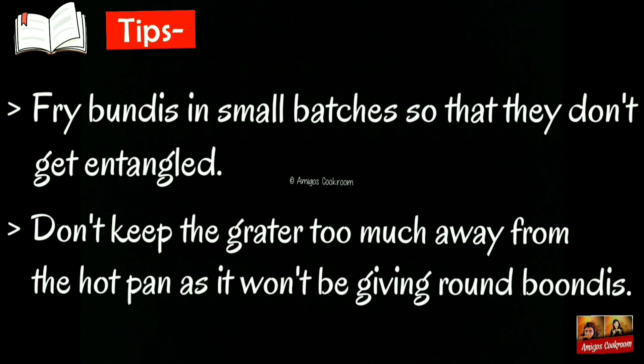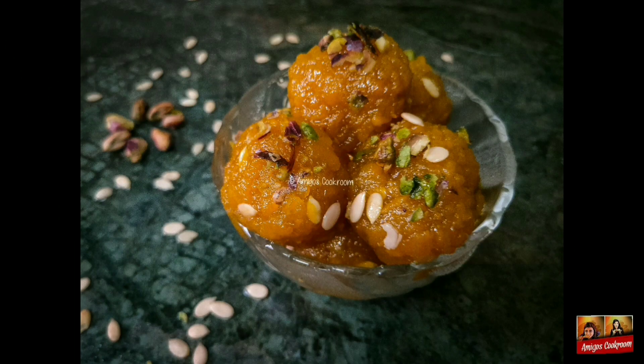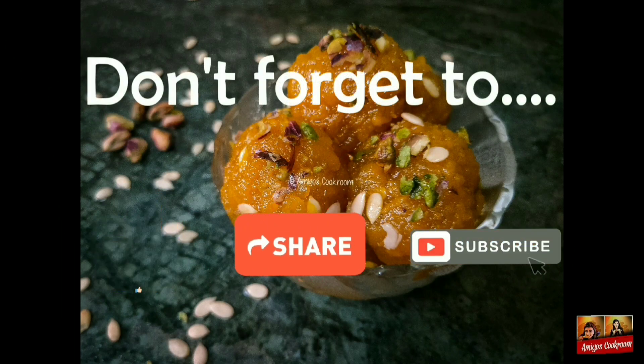Now for the tips: fry boondis in small batches so they do not get entangled. And don't keep the grater too far away from the hot pan, as it won't give you round boondis. If you liked today's video, then like, share, and subscribe.